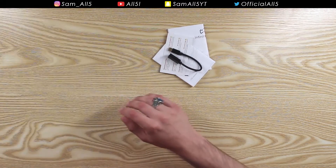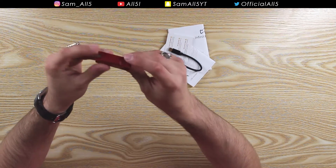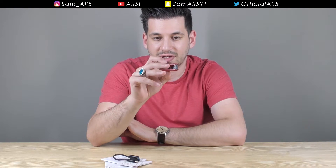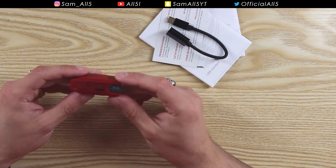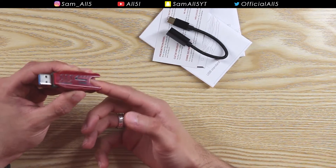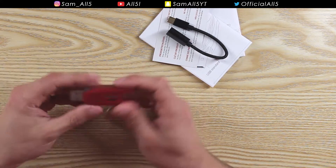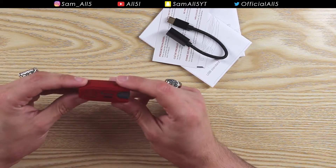And last but not least you get the Infinity Cloud itself. There's nothing else in the box. Look at that — nice tiny little thing. That's all you need to back up your PC now, just a small little thing. I'm going to call it a USB stick because that's what it looks like. You just pop it out like that and you've got the USB. So I'm going to go ahead and plug this into my MacBook.